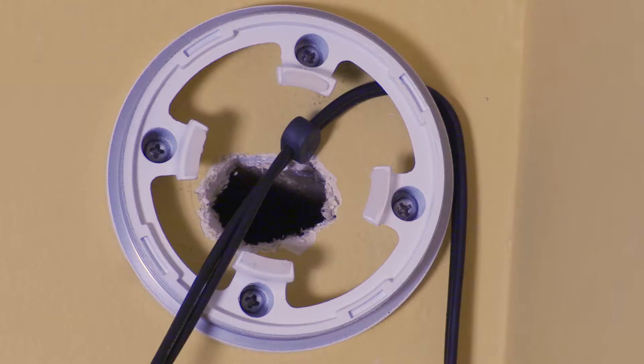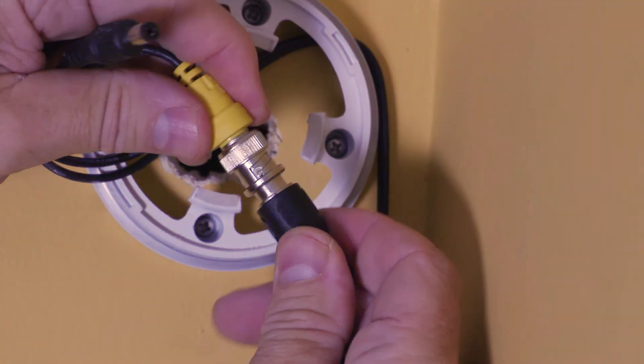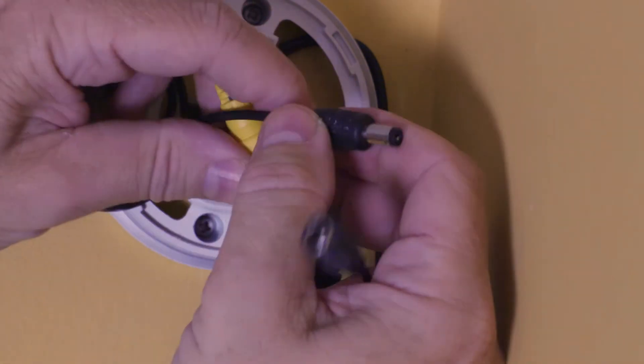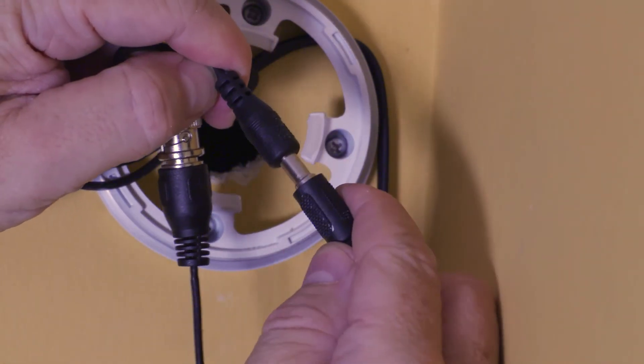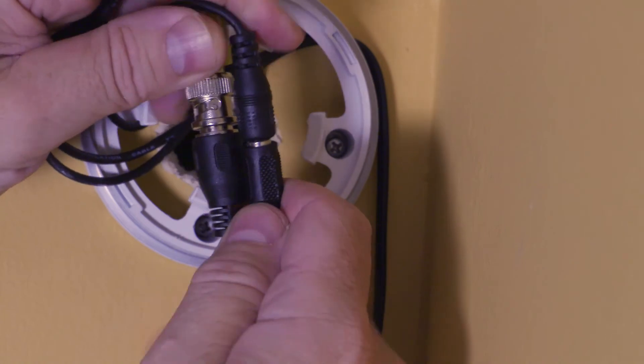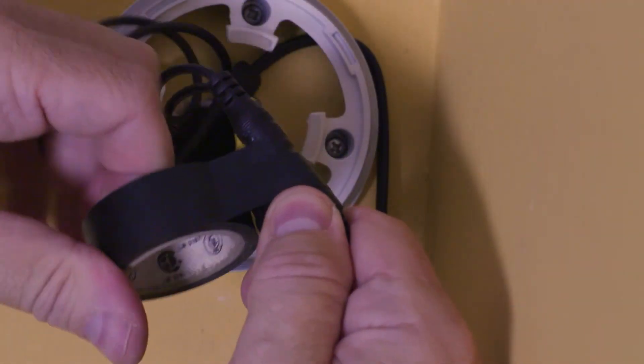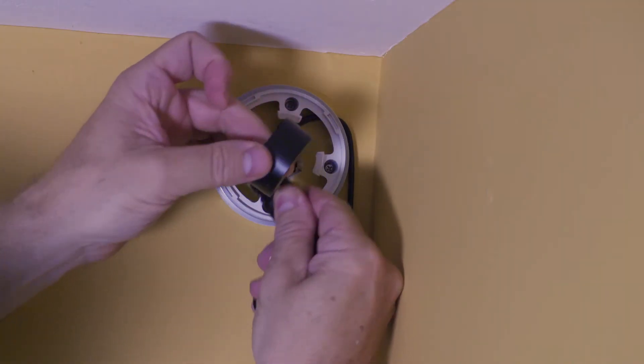Once the cable is inserted through the notch, you can tighten the screws and install the remaining two screws. Connect both the BNC and power connectors from the camera to the Siamese cabling.